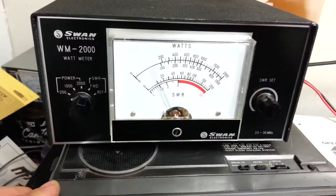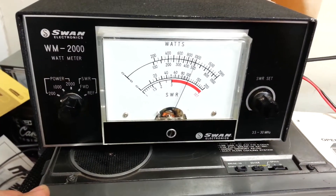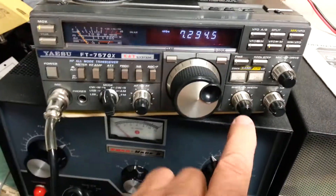As you can see, there's the meter. It's over 100 watts. That's on the 40 meter band.